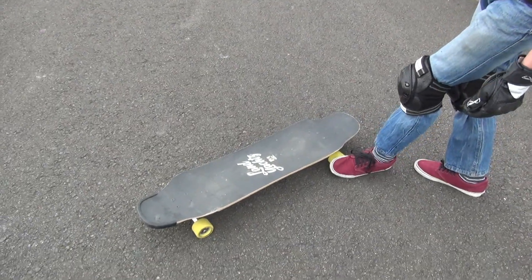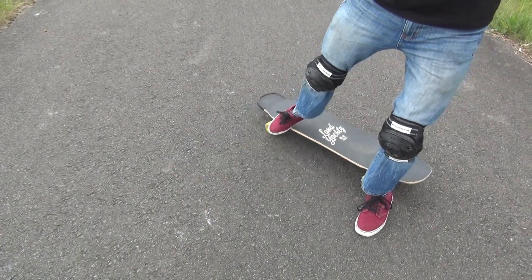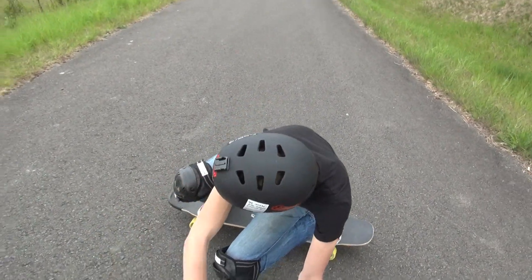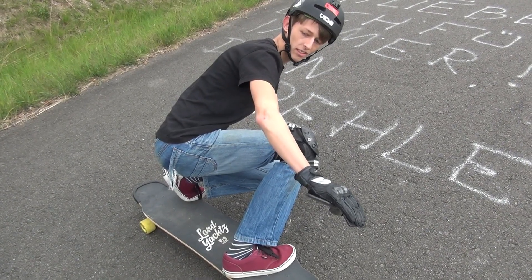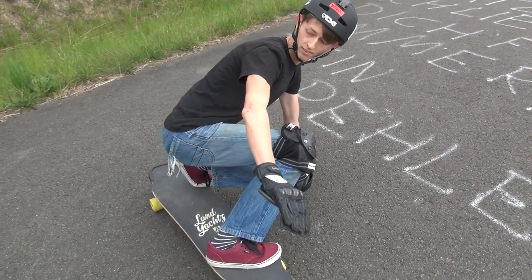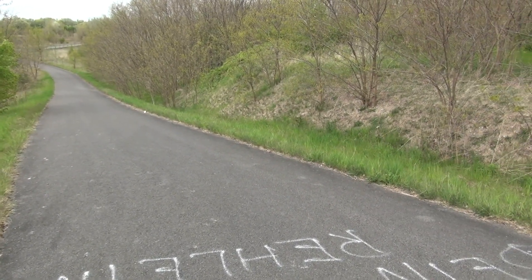Once you are in this position you can slide back. To slide back it's important to take all of your body in the other direction. To reach the best results it's important to look in the direction where you want to slide at all times. Okay, that was our video — I wish you a lot of fun with the slide and yeah, see you!